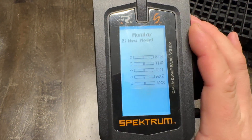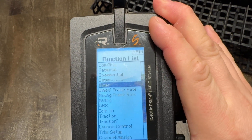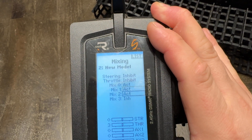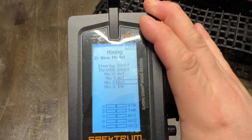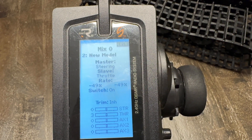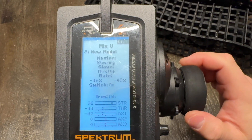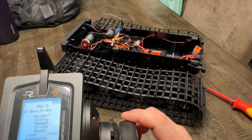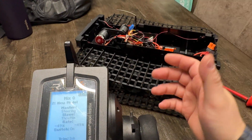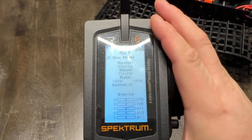To set this up, push in and go to your Mixes. Mix 0: I have Steering to Throttle at a rate of negative 49. As I steer, it adds throttle in the direction needed. To figure out the sign, I just turned the wheel left — if the model turned right, I knew it was wrong; if it turned left, it was correct. Yours will probably be different, so just test left and right to figure out which direction you need.